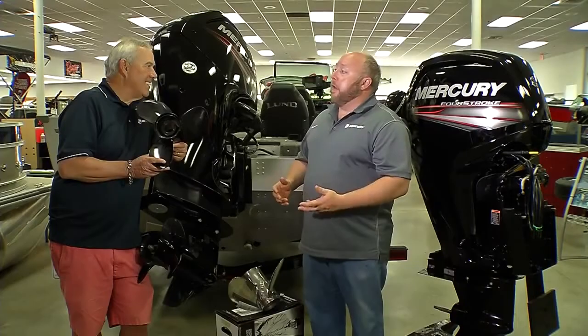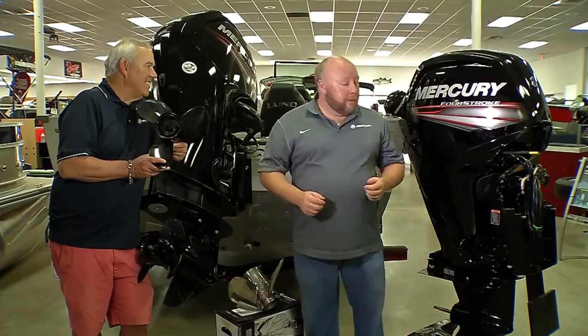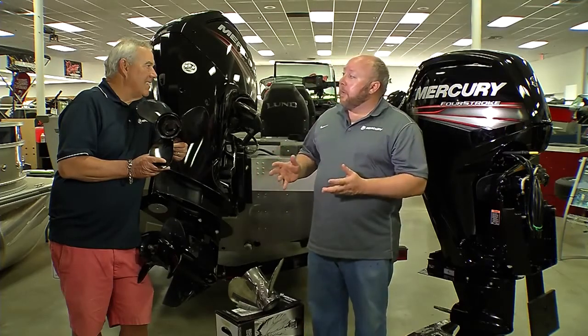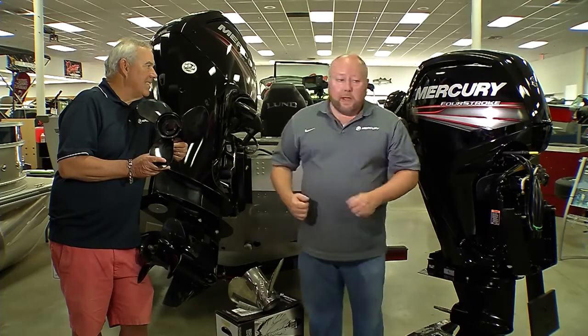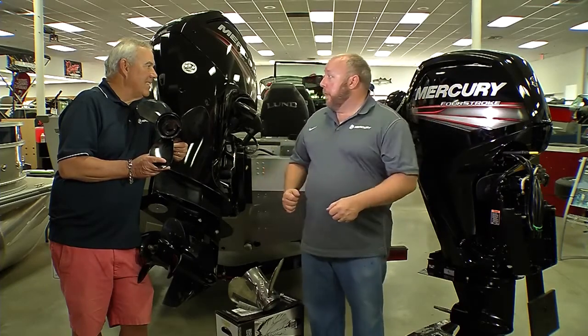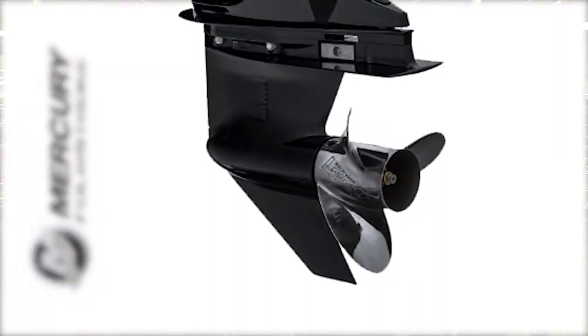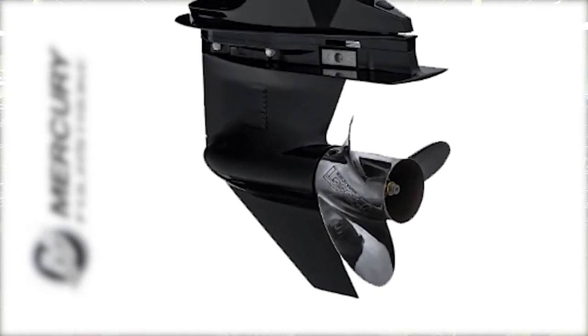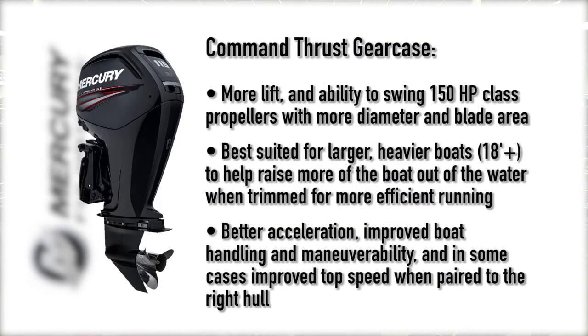And then we came out with what we call Command Thrust. That's available with 90 or 115 horsepower. Basically what Command Thrust does is it takes the larger gear case from our 150 4-Stroke and we put it on the 90 and the 115. So you get basically a bigger rudder in the water, so you've got more leverage to control the boat. You've got a larger torpedo diameter here, which really helps lift a heavy boat up and break that surface tension with the water a lot better than a smaller torpedo does. But best of all, it lets you swing a V6-class propeller.